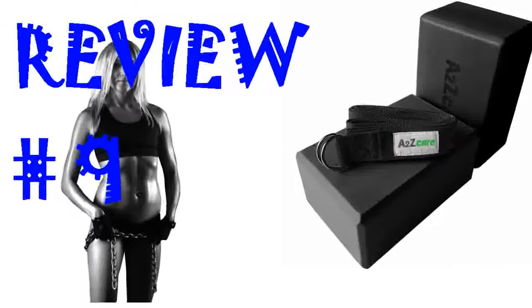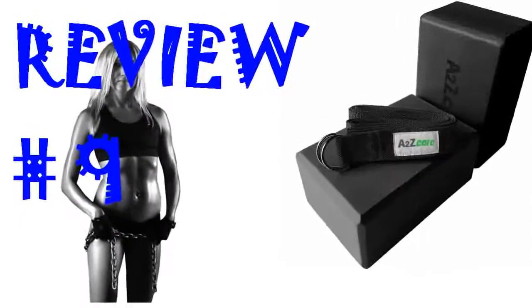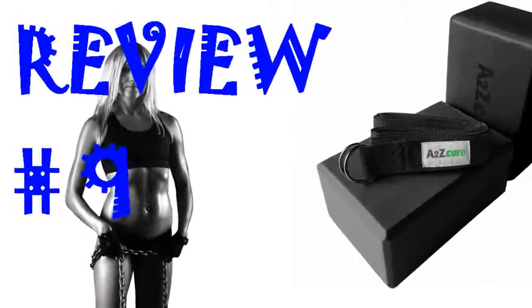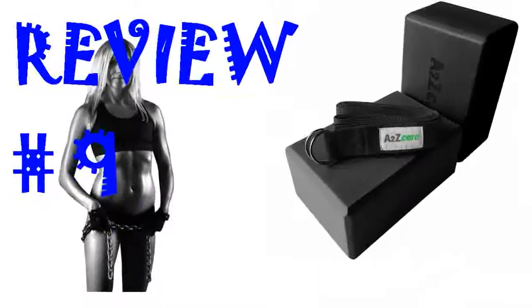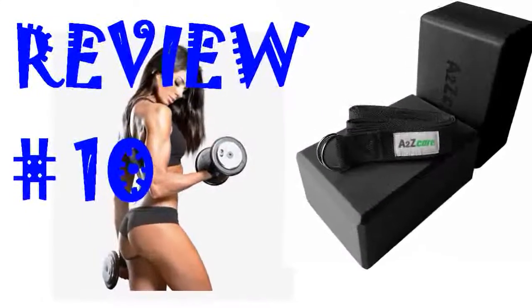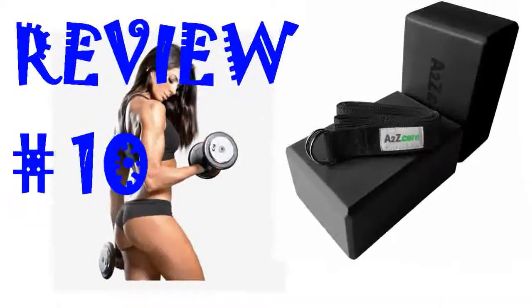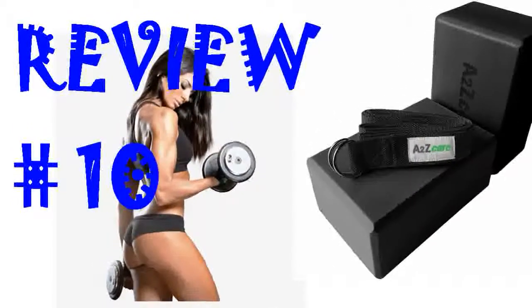Lightweight, easy to use, just as described. Perfect for a beginner yoga person, or anyone. I even use them with my PT to help modify some poses. Great price for both blocks and the lovely purple strap. Blocks are perfect and I love that they're a rich black color. Matching strap made of thick sturdy material and D-ring attached well. Recommend.